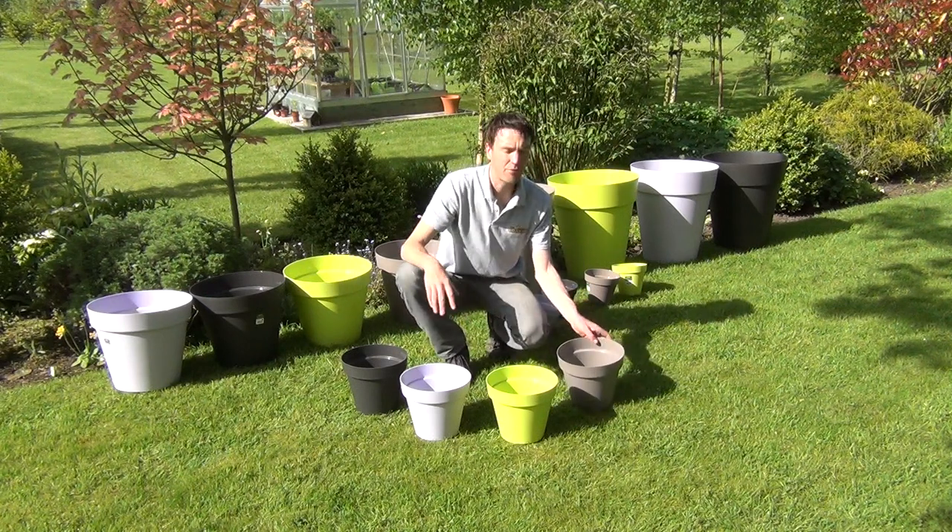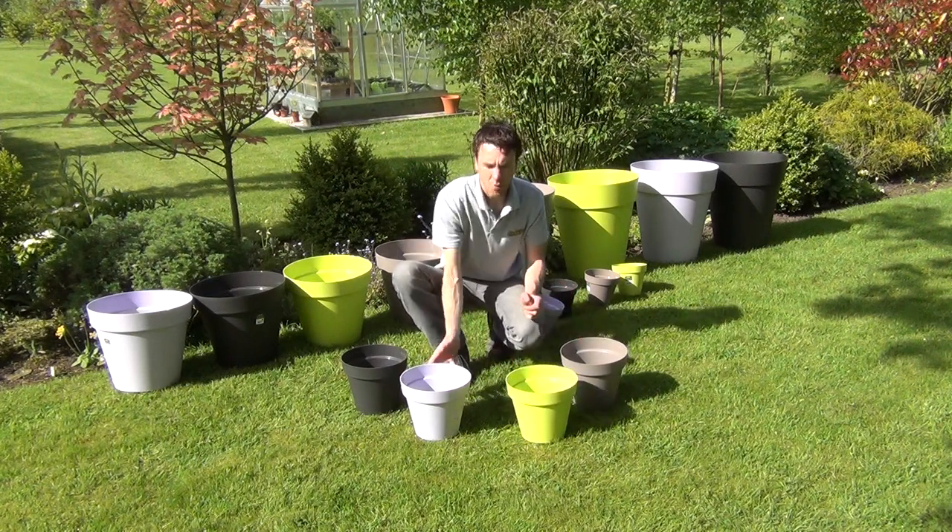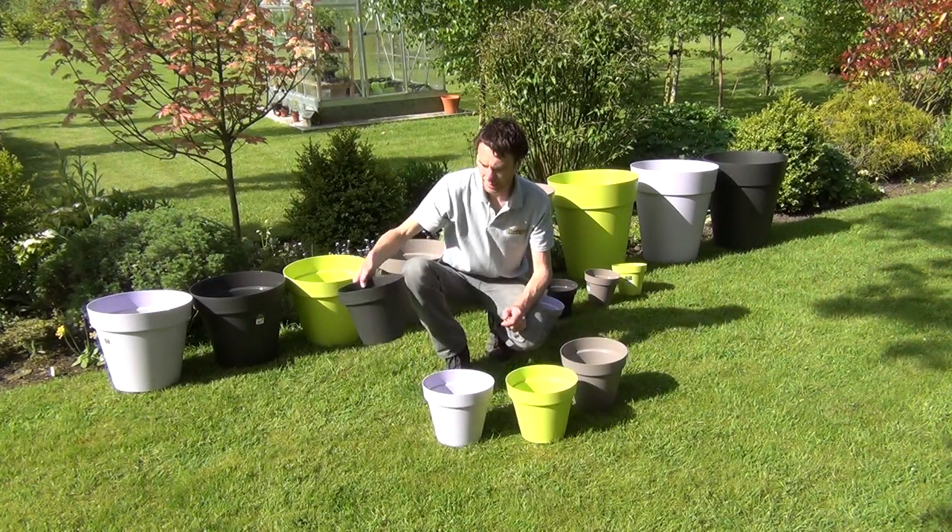These come in four color options. We have taupe, we have lime green, we have lavender, and we have anthracite here.